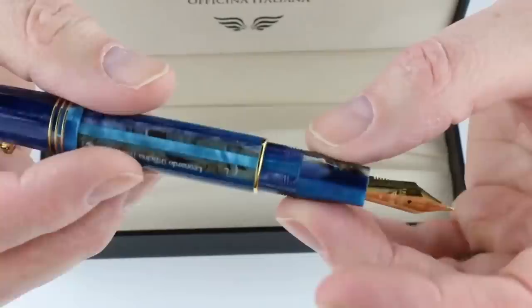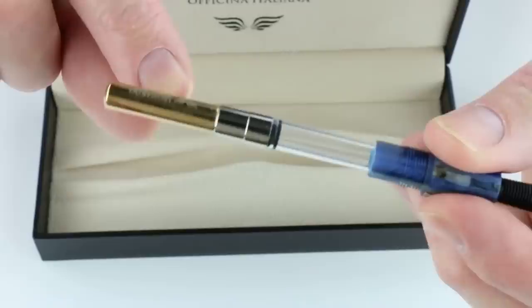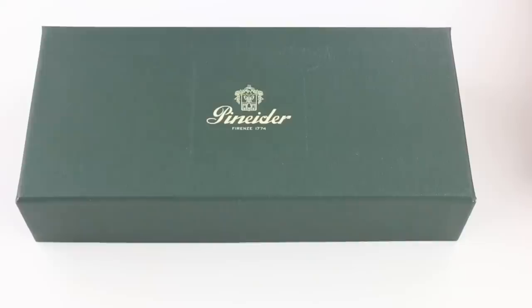It is a cartridge-converter style pen — you unscrew the front section to fill with ink. Included is an ink converter with the Leonardo logo engraved on it. You can also use standard international ink cartridges. It's a great pen made in Italy. Get your Leonardo Momento Zero fountain pen at PenChalet.com.